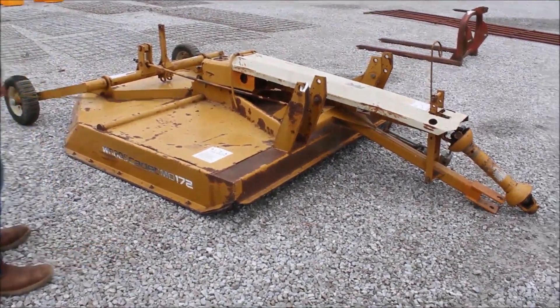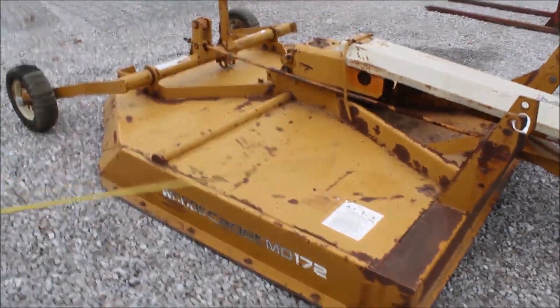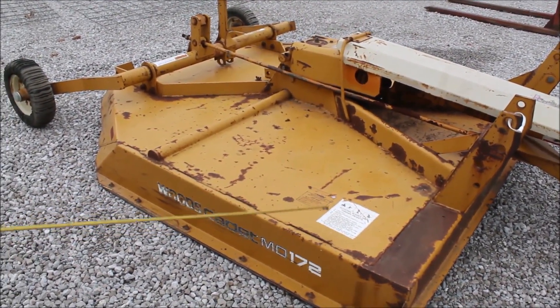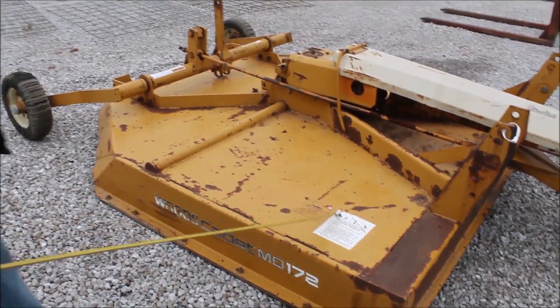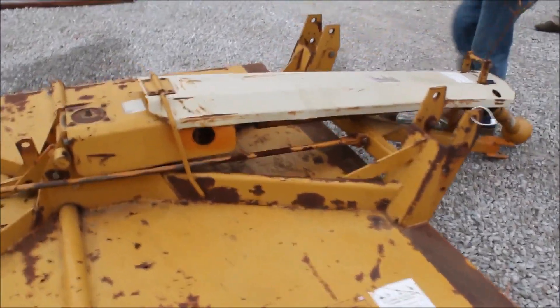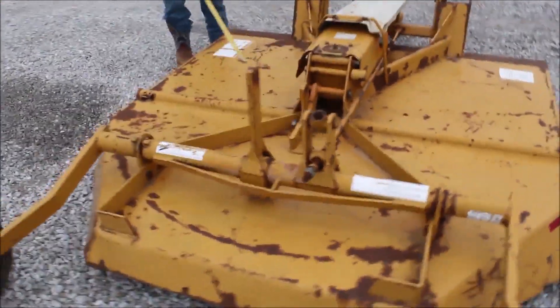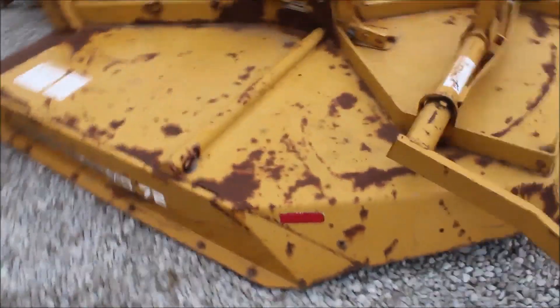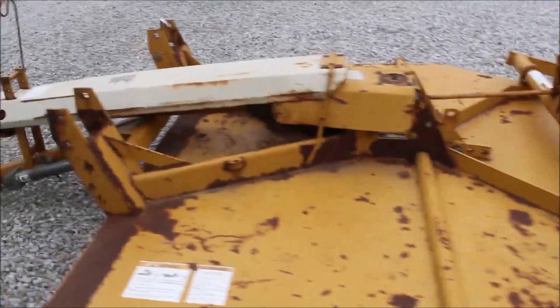Here's a little original Woods MD 172 — it's a six-foot pull-type finish mower and they are scarce. A nice one is very scarce. It's got your 540 PTO, a jack on it, you put your cylinder right here, a ratchet, and hard-pressed rubber tires on the back. This is a nice cutter.